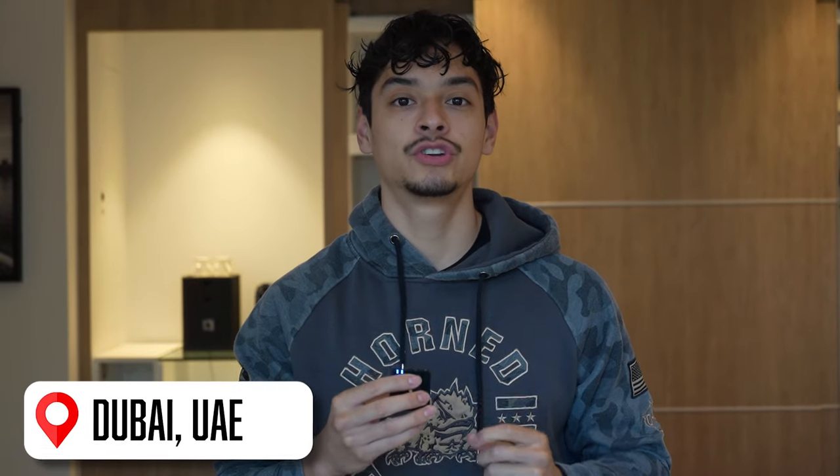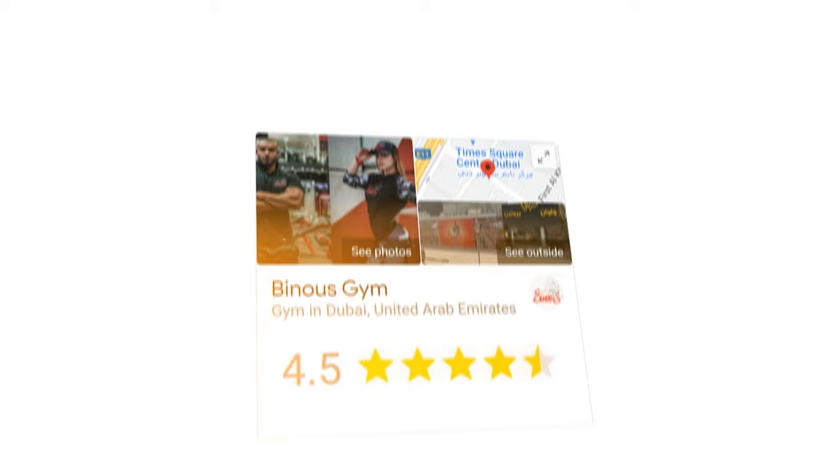Hey guys, today we're in Dubai and we'll be doing a back and biceps workout. We'll be going to Banush Gym, which is the most famous gym here in Dubai. We actually saw Kyle from the Milk Boys here twice, so we're essentially best friends. We're in our hotel room right now, so we're going to take some pre-workout and then head to the gym.